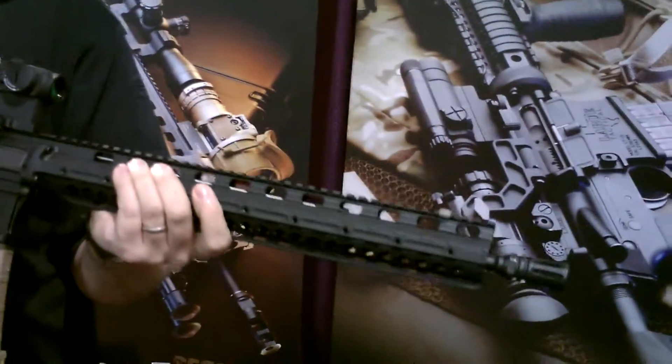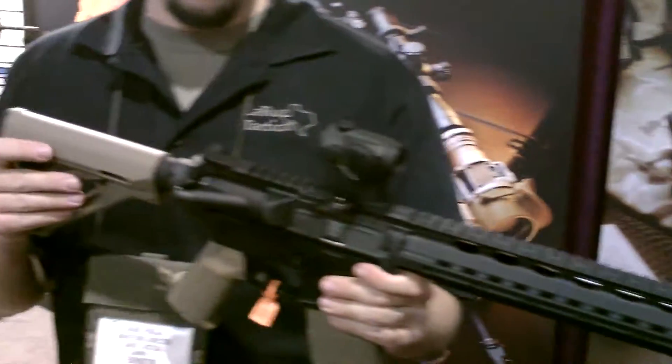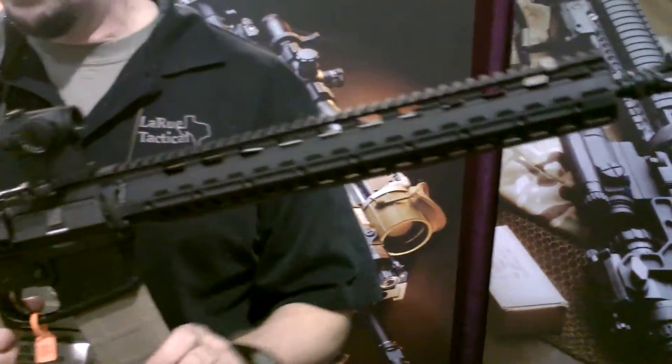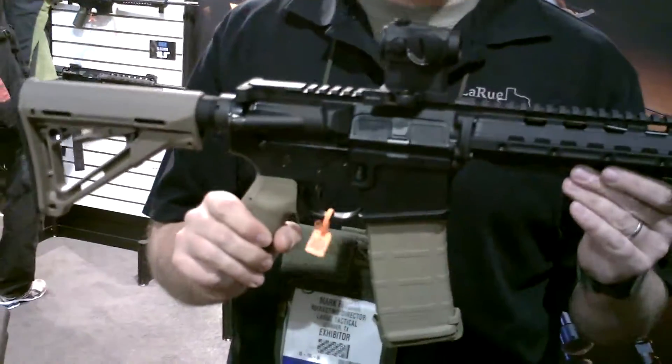The 556 comes in at just under six pounds. It has a gas impingement mid-light system. They'll come complete with an ATU flash rider, two mags, CTR stock, and Mag-Cold grip for about $1,500.